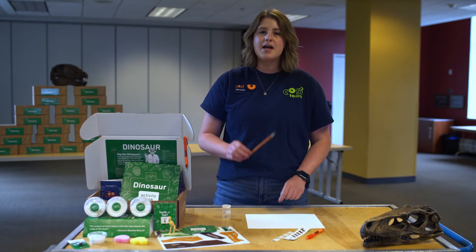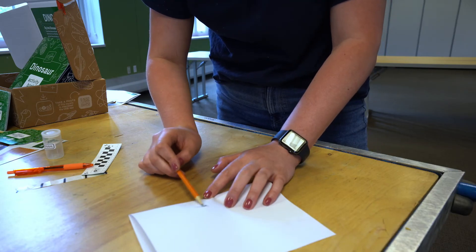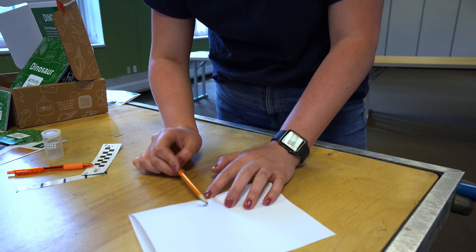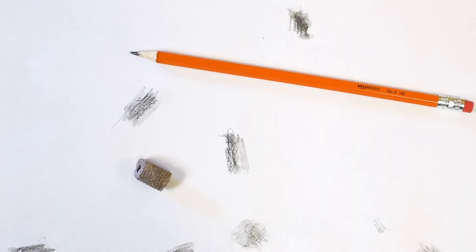Next, take out your piece of paper and your sharpened pencil. Place the paper on top of your fossil and using the side of your pencil, gently rub it across the top of the paper. This can be a little tricky. Can you see your fossil's texture on the paper?